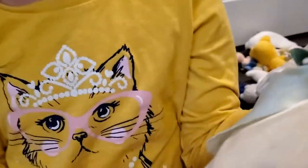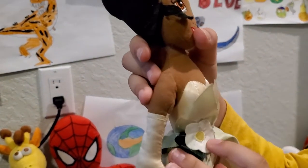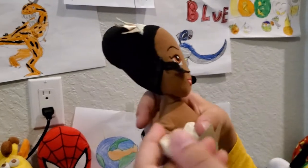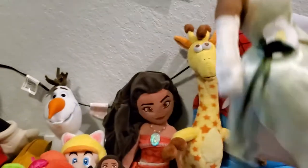Here we have Tiana — and this is my plush. She has some green high heels at the bottom, a nice beautiful green dress, and a flower on it. She has light green gloves and her whole entire dress is green, with a peachish-orangish greenish bottom part.